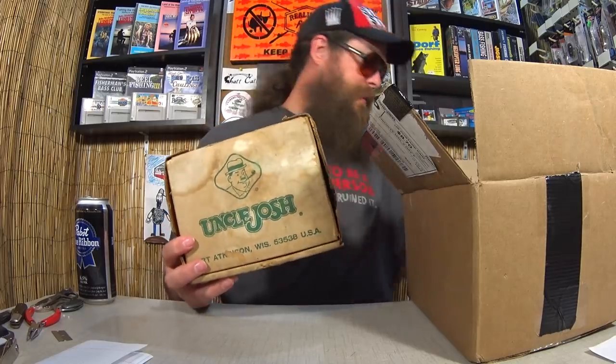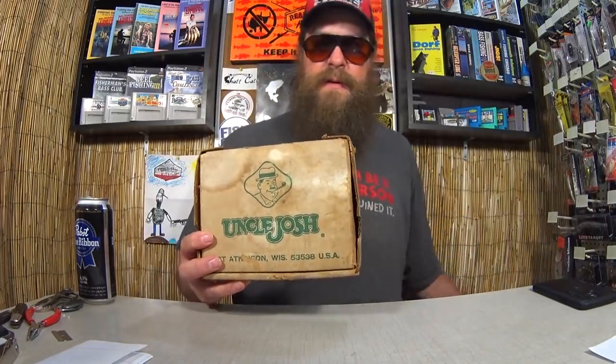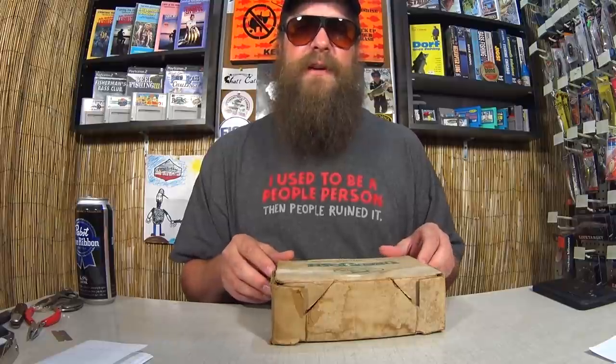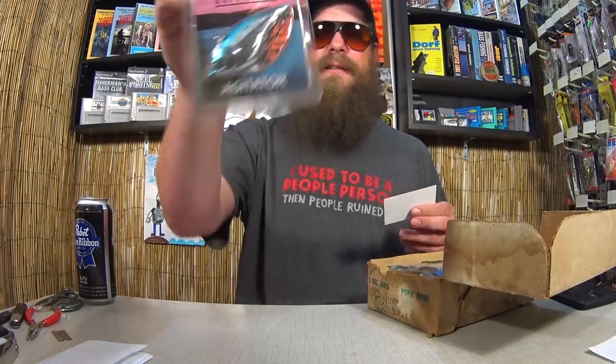This is what he's talking about — this is the Uncle Josh case box for the little jars of pork-based fishing trailers. I have some over in the cabinet. This box is awesome — I will definitely find a spot for it in the fishing room. Inside the box, we've got a Great Lakes Agitator, which looks like a lipless crankbait. And here's the business card — the Trading Post. If you're in Sheffield, Alabama, visit the Trading Post.